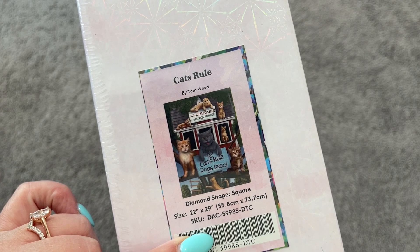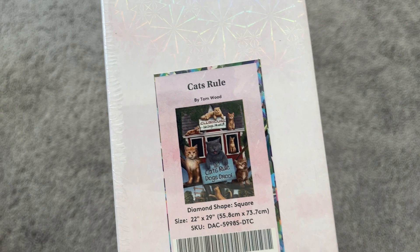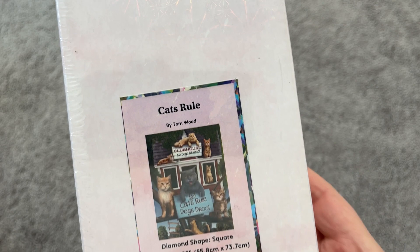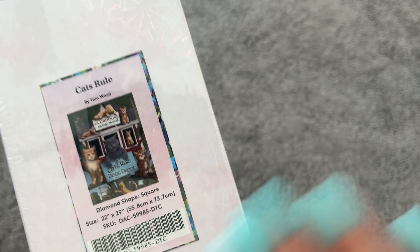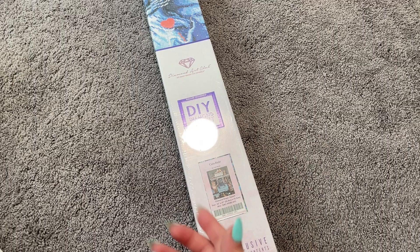So thank you to Diamond Art Club for sending me this. This kit is called "Cat's Rule" and it is by Tom Wood — this is a new artist to me, and I believe it's also new to Diamond Art Club, but don't quote me on that. This one is a 55.8 by 73.7 centimeter kit, or 22 by 29 inches. As you can see, we've got a little clubhouse — "No Dogs Allowed," "Cat's Rule," and "Dog's Drool." I do still love dogs, but self-proclaimed cat lady at heart! We have two little kitties at home so this kit will be near and dear to my heart.